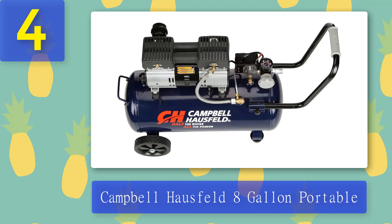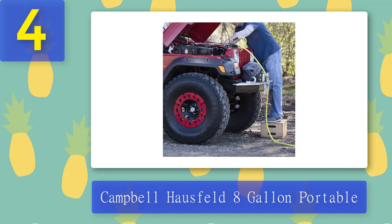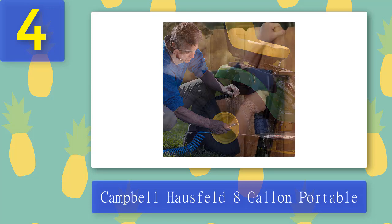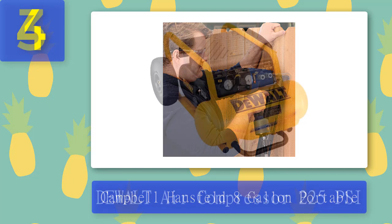This unit is capable of operating at 68 decibels, significantly reducing noise. The conveniently placed gauges and regulator allow easy monitoring of tank and line pressure. This model features a horizontal tank with a handle for easy maneuvering. The oil-free pump is maintenance-free, keeping the unit running smoothly over time. Pros: 125 PSI max, 2.4 CFM at 90 PSI, low noise level at 68 dB, 8-gallon capacity, oil-free, durable. Cons: questionable customer service, CFM could be better.